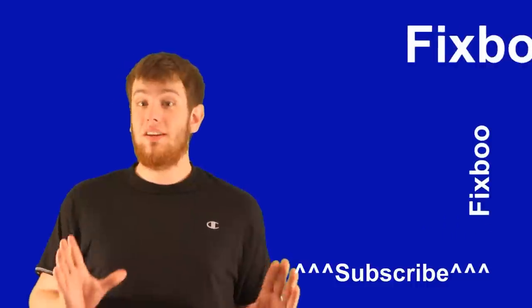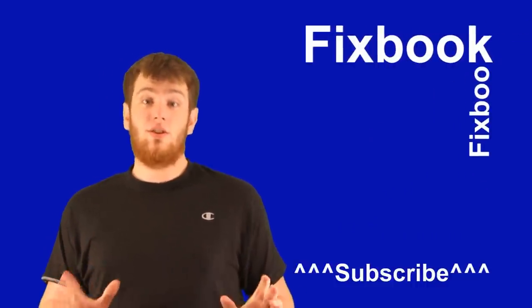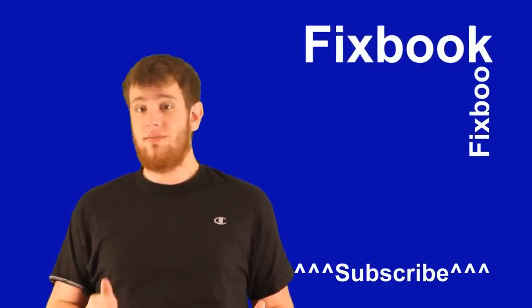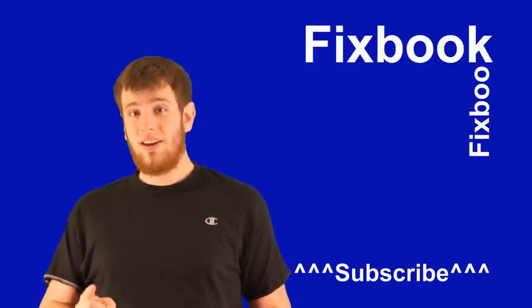Unfortunately, that's all the time I have for today. I hope you guys enjoyed this video as much as I did making it, and you can catch me again right here on FixBook tomorrow on my next video. Just don't forget to subscribe, like, and leave lots of comments down below. Thanks again for watching, and see you tomorrow right here on FixBook.